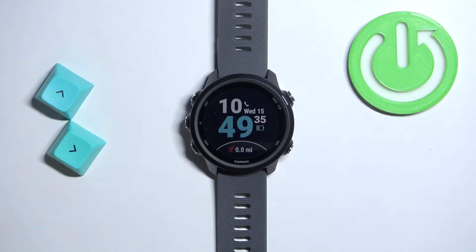Welcome! In front of me I have a Garmin Forerunner 245 and I'm going to show you how to factory reset this watch.